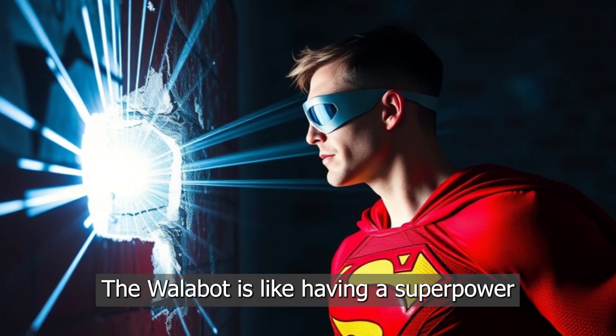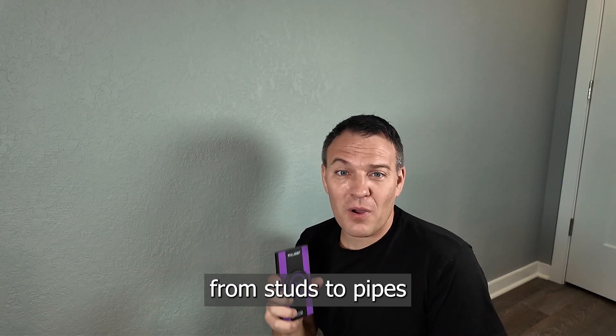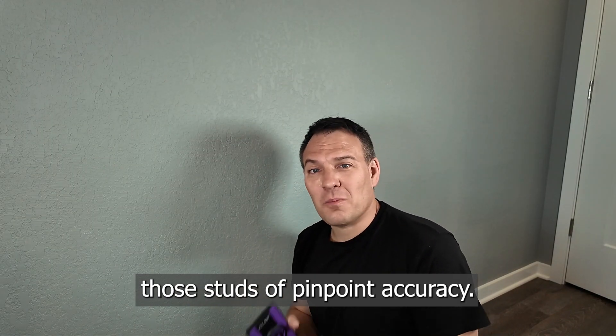The Wallabot is like having a superpower for detecting all sorts of things behind your walls, from studs to pipes and even hidden treasure. Okay, maybe not hidden treasure, but it can definitely find those studs with pinpoint accuracy.